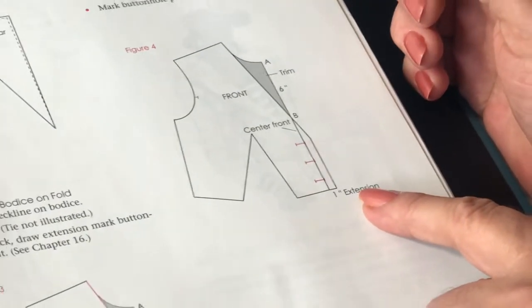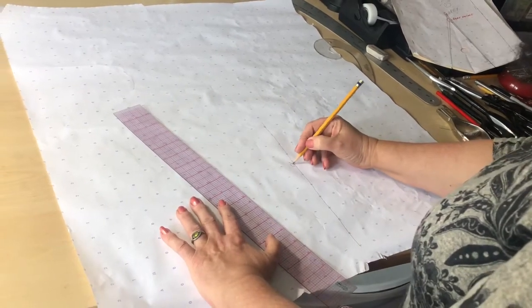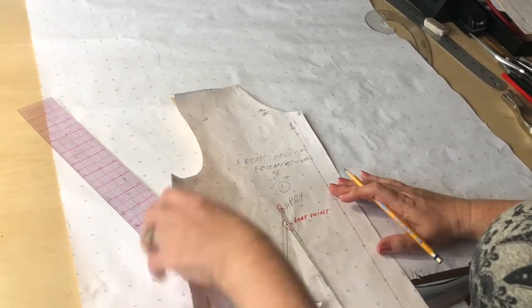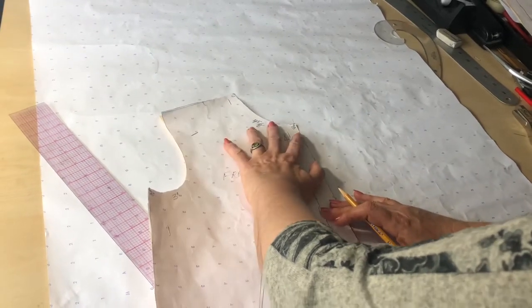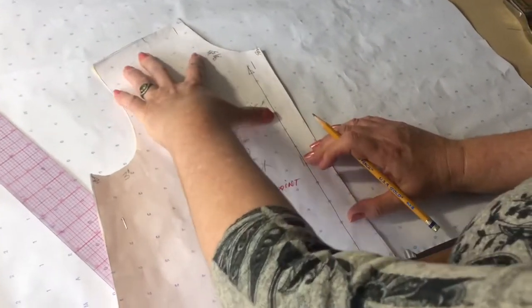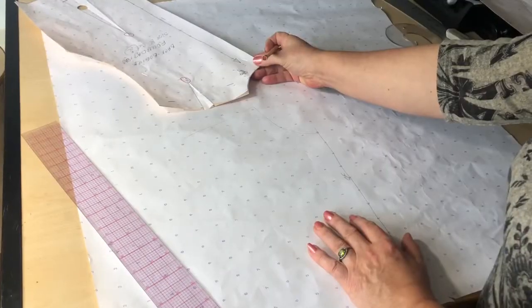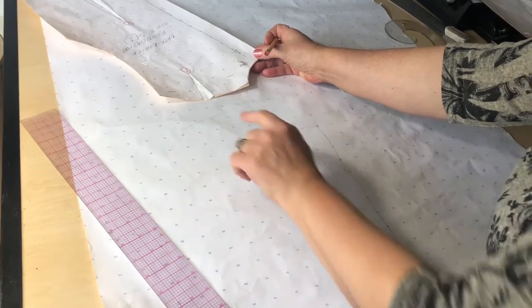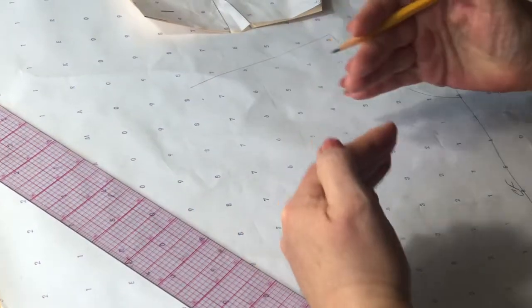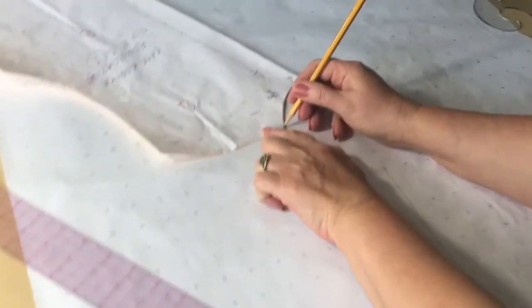I'm going to draw a straight line representing my center front, and I'll put my front center front line right on this line that I've drafted. I'm going to copy the neckline and shoulder. After copying the front neckline with the shoulder, I'm going to measure half an inch down from the shoulder because I'm going to overlap the front and back shoulder tips, but the neckline of the shoulders stays right on the shoulder neckline of the front.